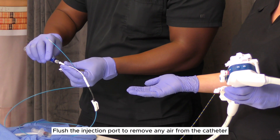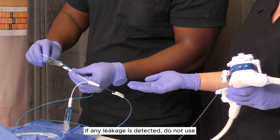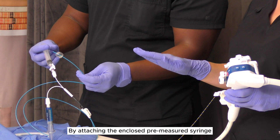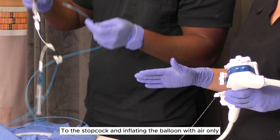Flush the injection port to remove any air from the catheter. If any leakage is detected, do not use. Verify balloon integrity prior to use by attaching the enclosed pre-measured syringe to the stopcock and inflating the balloon with air.